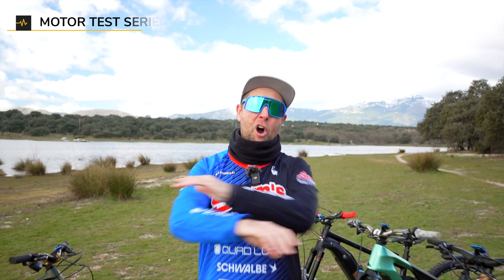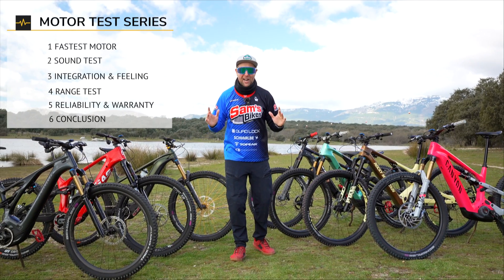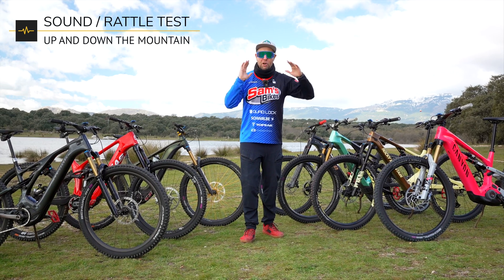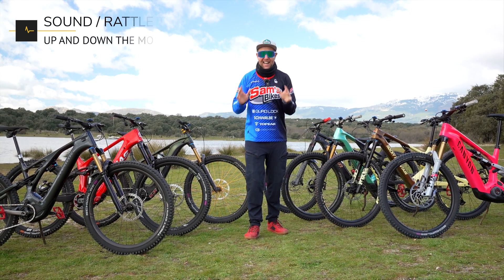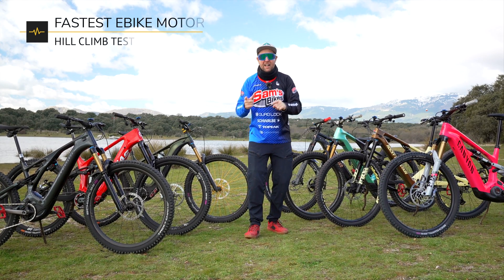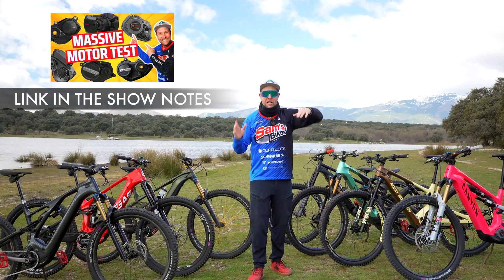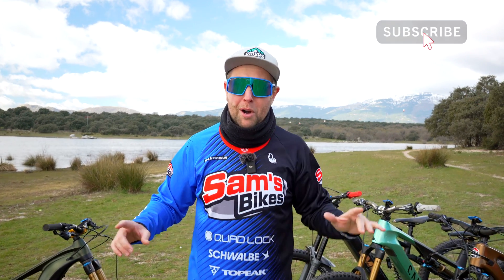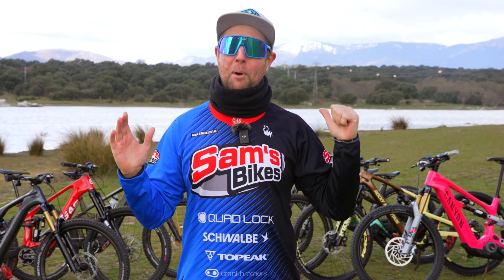Riders, welcome to episode two of the biggest e-bike motor test that has ever been conducted at Sam's Bikes. Today, we are doing the Sam test when climbing and also when smashing down a downhill to see how much rattle these systems have. Last week, we did the hill climb test — link in the show notes. Please subscribe to Sam's Bikes because you don't want to miss which is crowned the best e-bike motor. Now, let's introduce the motors and bikes on test.